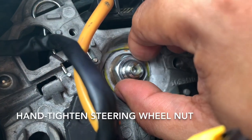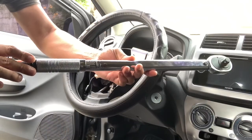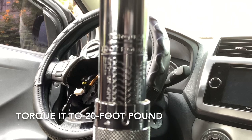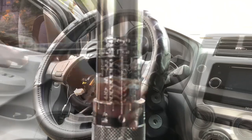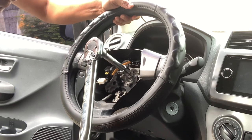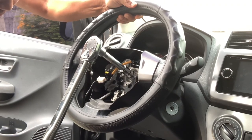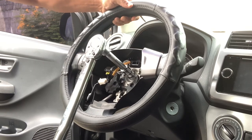Let's now hand tighten this flange nut. We'll use a torque wrench to tighten the nut to 20 foot-pounds. If you're right-handed, use your left hand to hold the steering wheel while your right hand is turning the torque wrench.